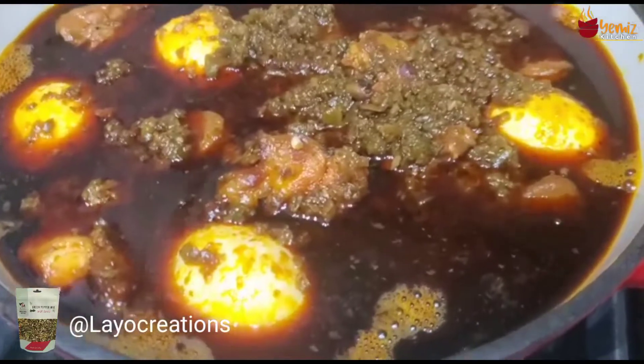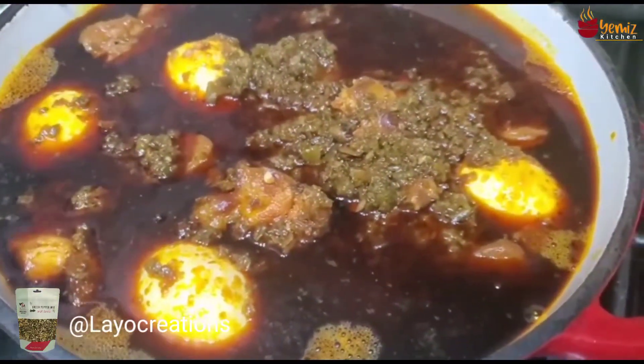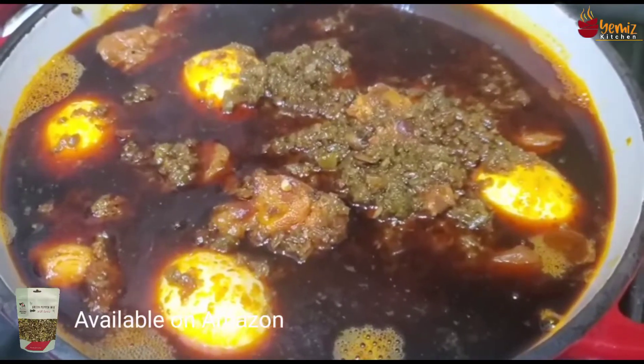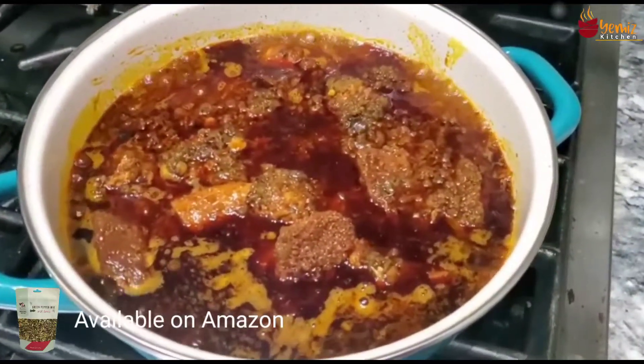I decanted some of the green pepper sauce into a smaller pot because the original pot was too big. The sauce is now completed — look at it, it's nice! This is the green sauce I'm going to use for my spinach.